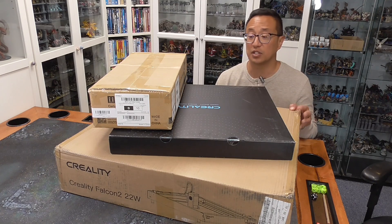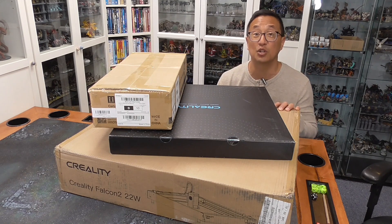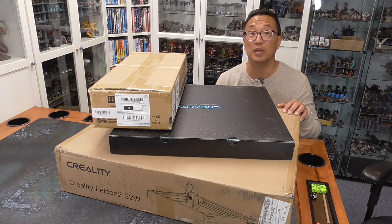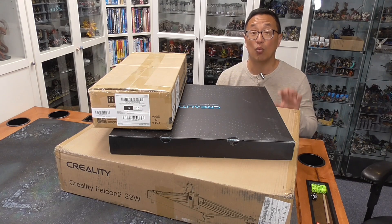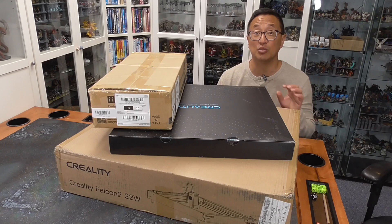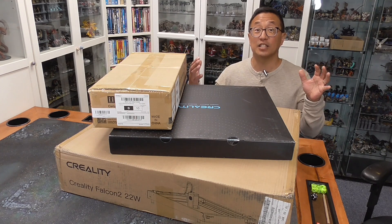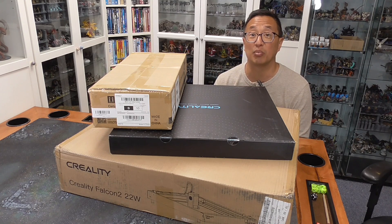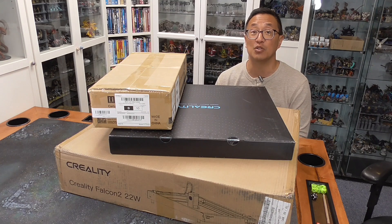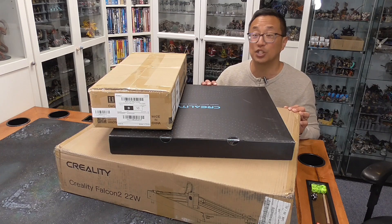Creality was kind enough to send me the second iteration, the Falcon 2, which I think makes improvements — not least of which they more than doubled the wattage from 10-watt to now a 22-watt laser. But how easy is it to set up and how easy is it to get it running on LightBurn, which is my preferred software for all of my lasering? So let's dive into each one of these boxes and see what's inside.